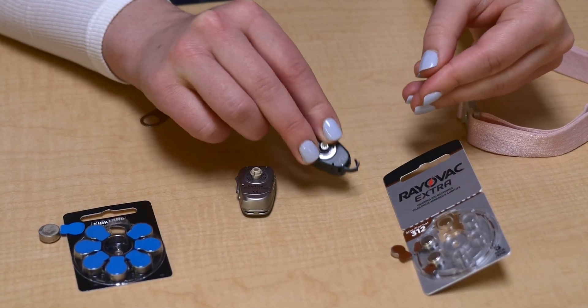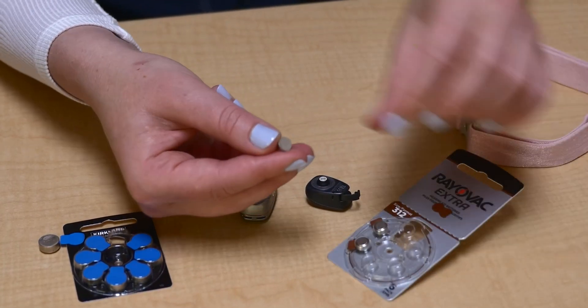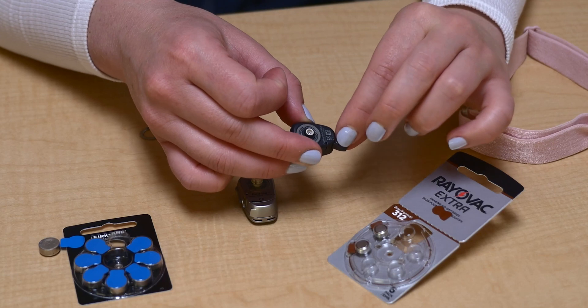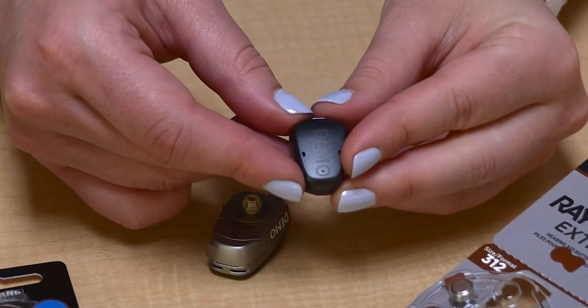To turn on the BCSP, peel the sticker from the battery. Place the battery into the BCSP and close the battery door. You may hear some beeps or music or see a light to tell you that the BCSP is on.